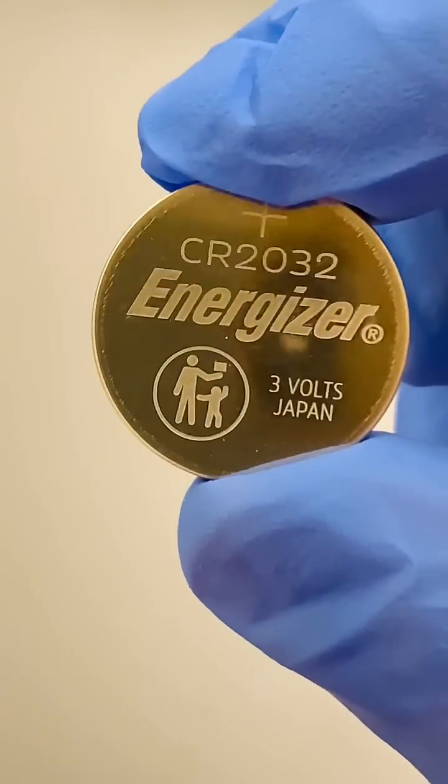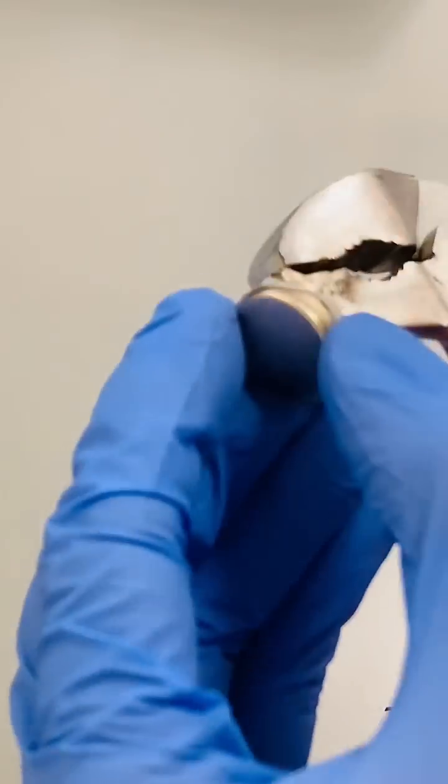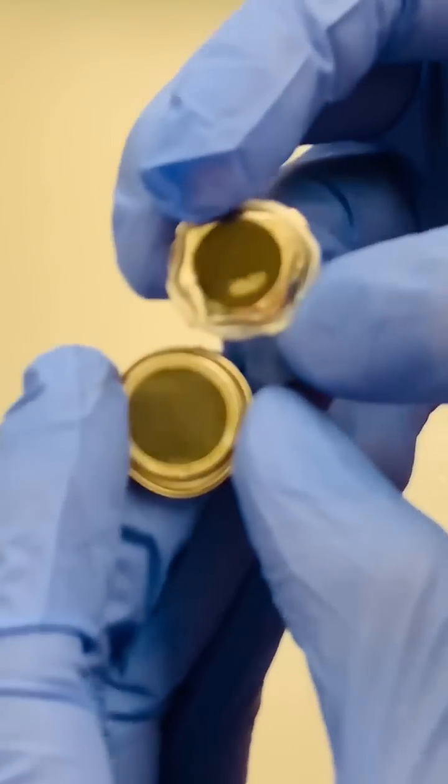Let's open up one of these coin batteries to see what kind of stuff's inside. I'll use this pair of pliers to pry the cap off the battery. I think it's ready to get the cap off.